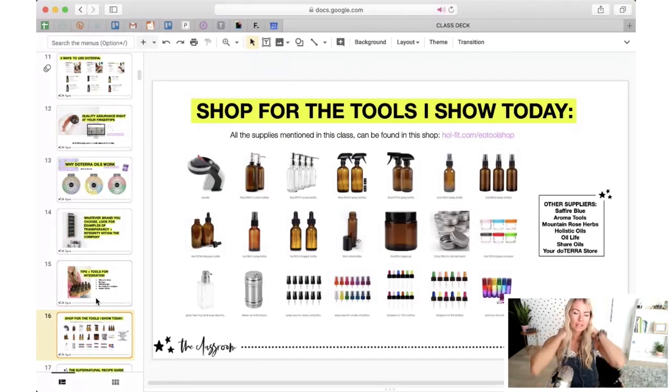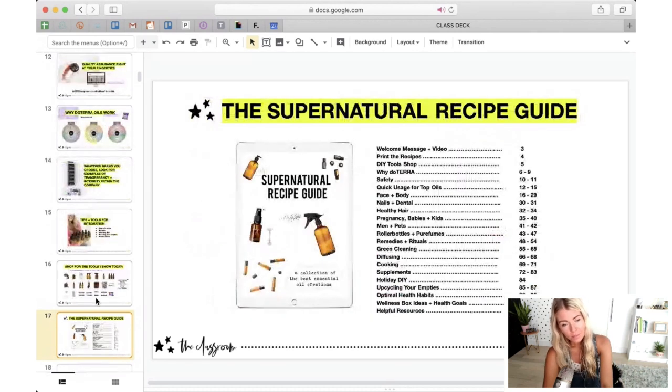The shop is basically an Amazon shop of tools like amber glass bottles in all sizes, spray tops, and droppers. You can go to wholefit.com/EOtoolsshop to find everything I'll be referencing. I actually built out this shop for the launch of the Supernatural Recipe Guide — your go-to for DIY. It's a guide I launched a couple of months ago and it's in the Whole Fit shop. It is the most comprehensive DIY guide, so as I'm showing you around our home later and talking about various concoctions, they're all in this e-book for you.